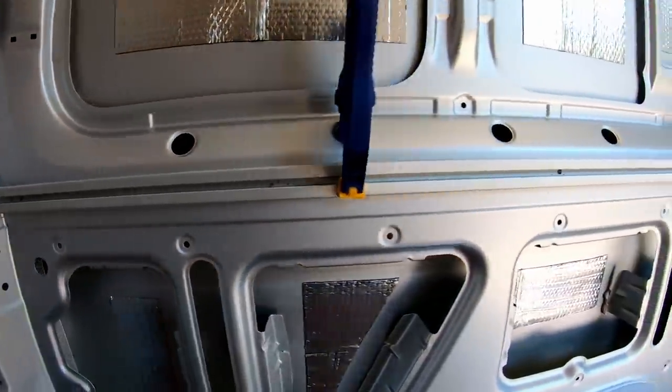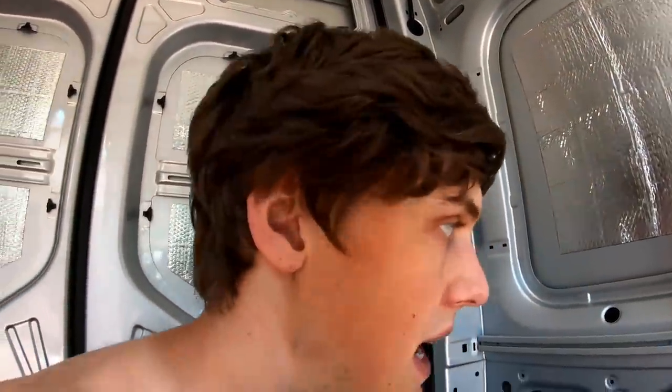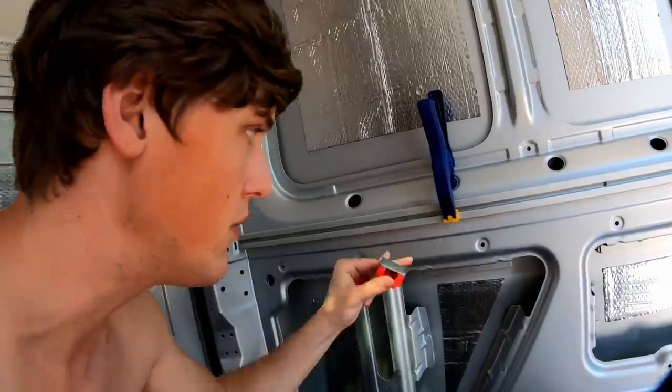We've got our first piece of 80-20 clamped in place here — it is time to start drilling the holes into the side of the van. I'm also going to use these magnets on either side, right underneath where I'm drilling. I'm going to put one like right here and then one on the back side, and that's going to hopefully catch all of the metal shavings coming off while I'm drilling. You don't want those sitting in the bottom of the van and collecting rust over time.